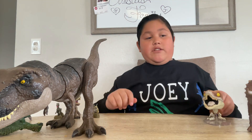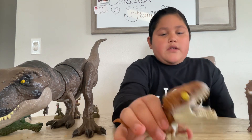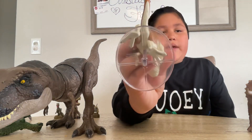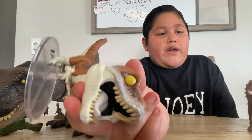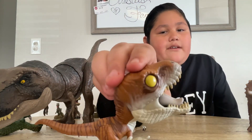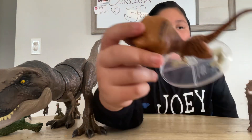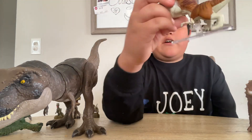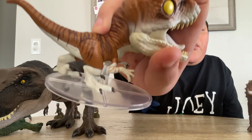And then we got the Atrociraptor - I think tiger - Funko Pop, which is a normal Funko Pop size. We got the base, the white underbelly, the white-red snout, the white tongue, the yellow eyes, and the black claws. We got the stripes like a tiger - I guess that's why they call it the tiger Atrociraptor. The side muscle is white.